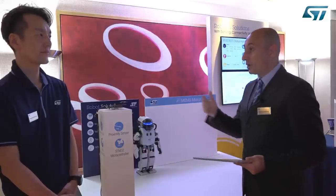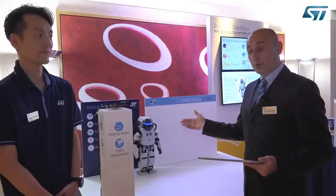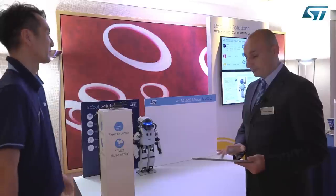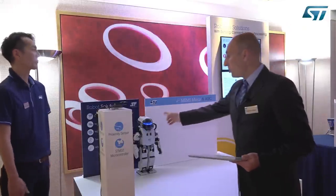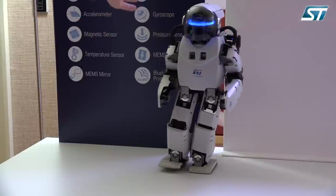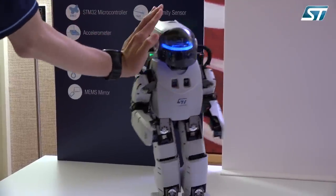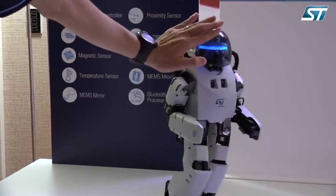We'll start with some demos and Ucheshiba-san will show the first demo using our time-of-flight technology just to start, stop and direct the motor. The robot has two time-of-flight sensors on each side, and while the robot is walking we can change the direction of the robot just by getting closer to the time-of-flight sensor.